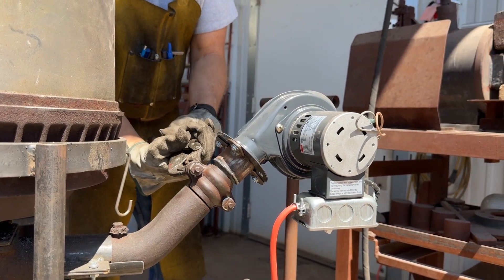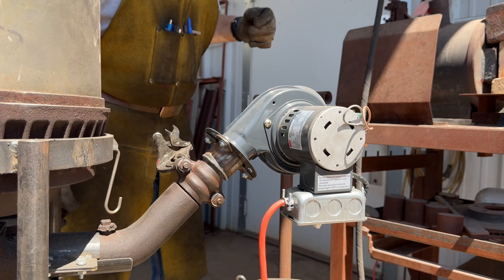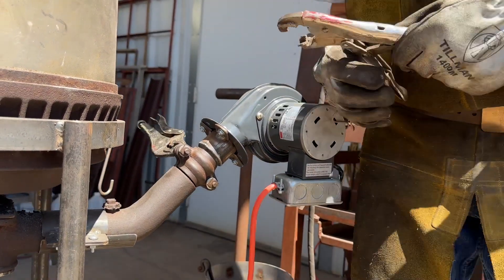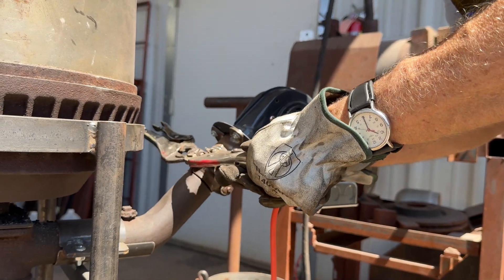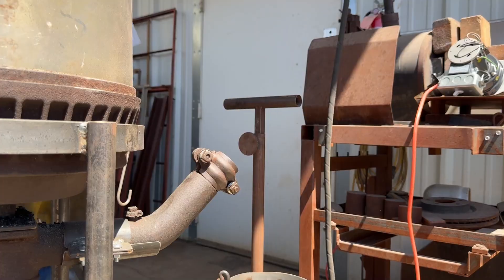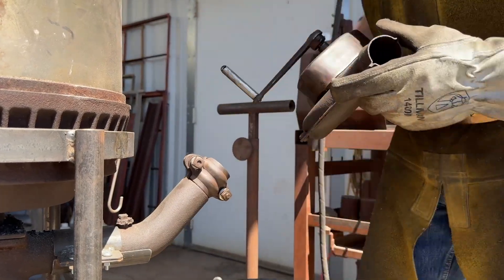I'll switch this out. I'm going to redo these bolts and probably make something that's pretty quick and easy to do. I probably need to weld a little handle on these, but I haven't done that yet. So there's the original blower.